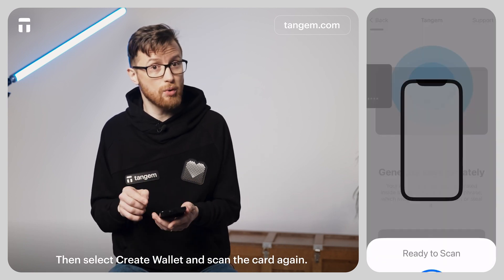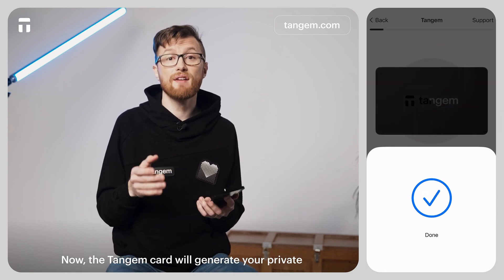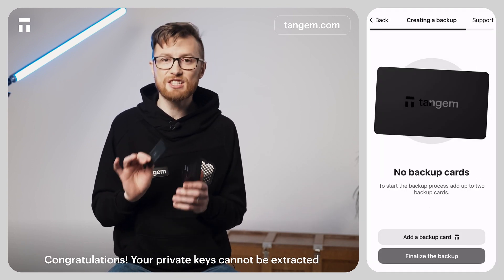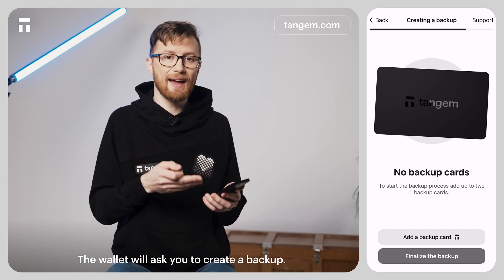Then select Create Wallet and scan the card again. The Tangium Card will generate your private and public keys inside the secure chip. Congratulations! Your private key cannot be extracted, stolen, or exposed by any means. The wallet will then ask you to create a backup.